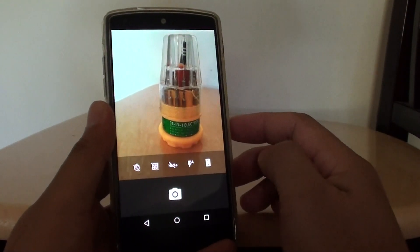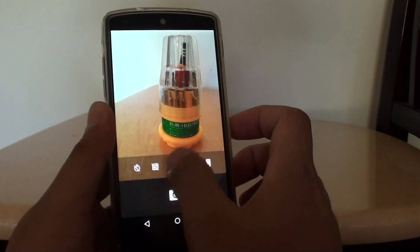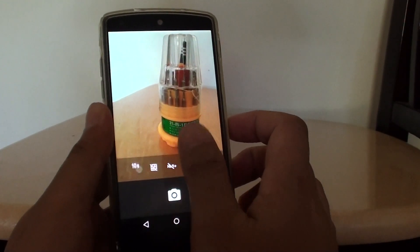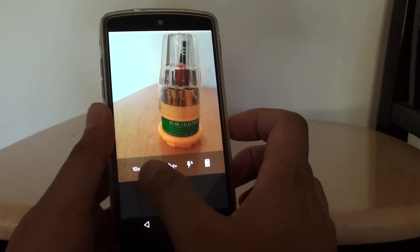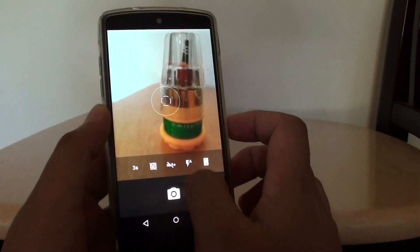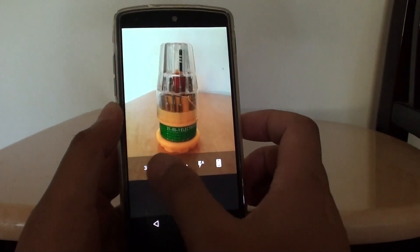Tap on the menu key with the three dots, then tap on the timer icon. Tap on it once and it will set a timer for three seconds. Tap on it again and it will change to ten seconds. Tap on it again and it will go back to no timer.